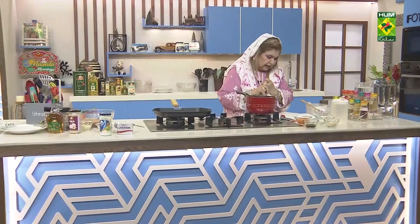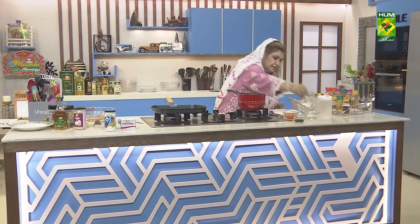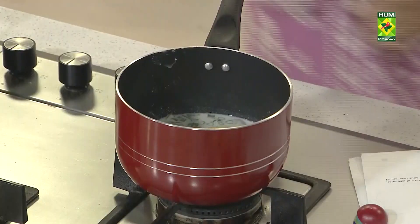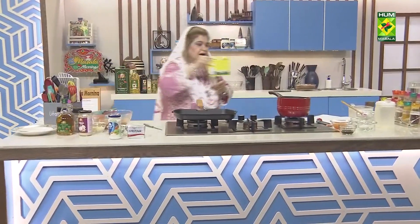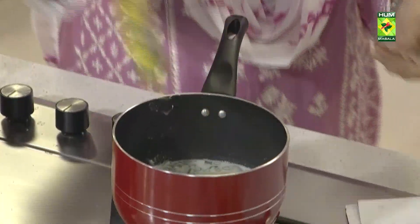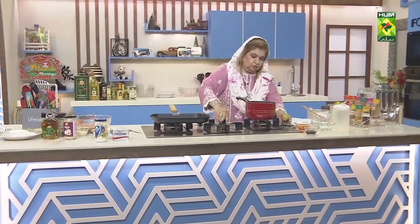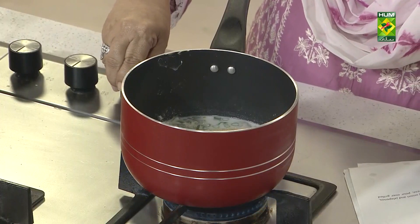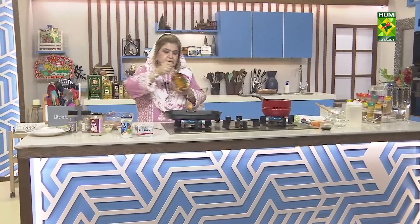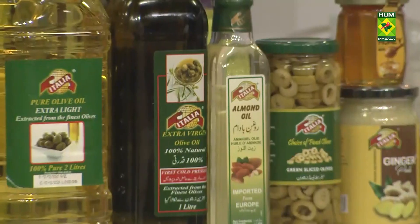I have added salt and pepper. Now I will add chicken powder and parmesan cheese — 2 tablespoons of parmesan cheese and Italian chicken powder. Now we will whisk it and start to cook.